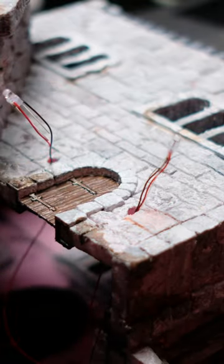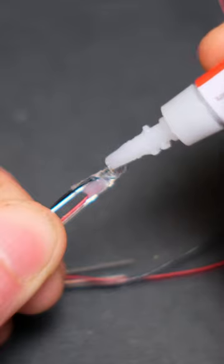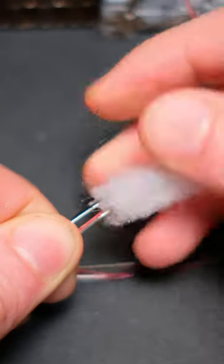I'm going to show you something pretty cool that you can do with LEDs just to make it look like a real flame. This is polyester fibre, and it can be easily applied to your LEDs with a few drops of super glue.